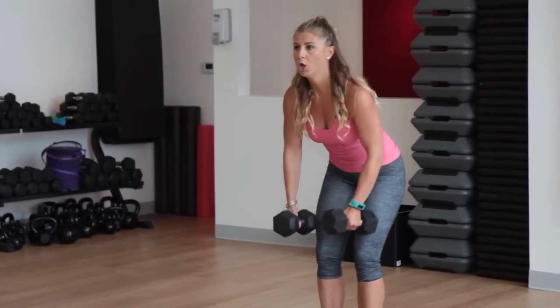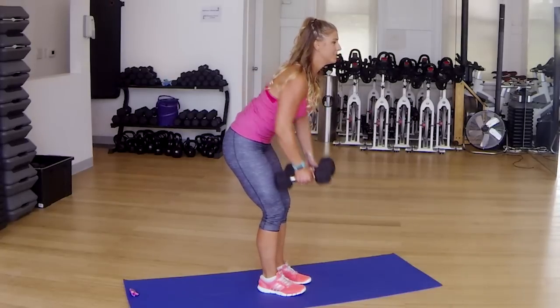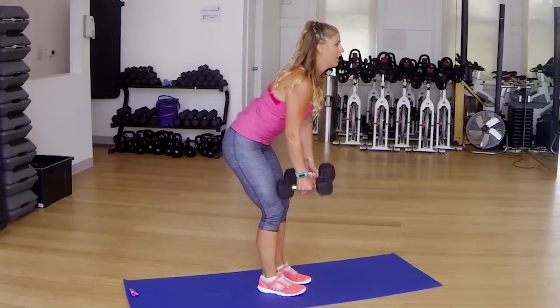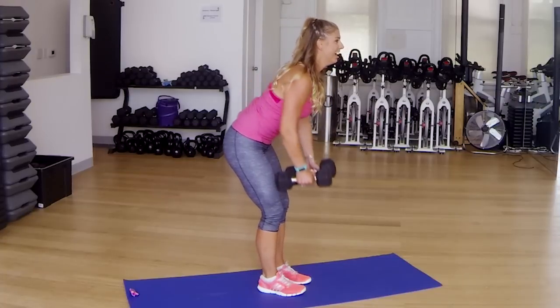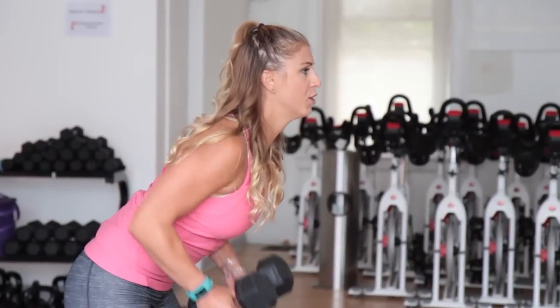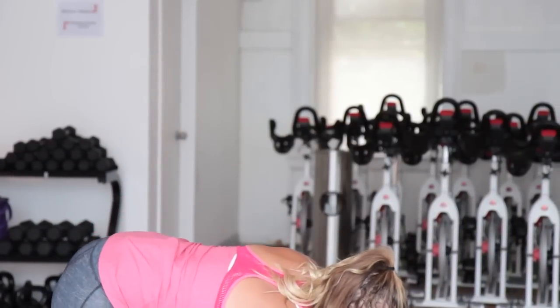Squeeze your back, lower down. A little bit tighter this time — you're coming to the end. Press out your chest, squeeze, let go, squeeze, let go. We're coming on up to that tricep extension in 3, 2, 1.